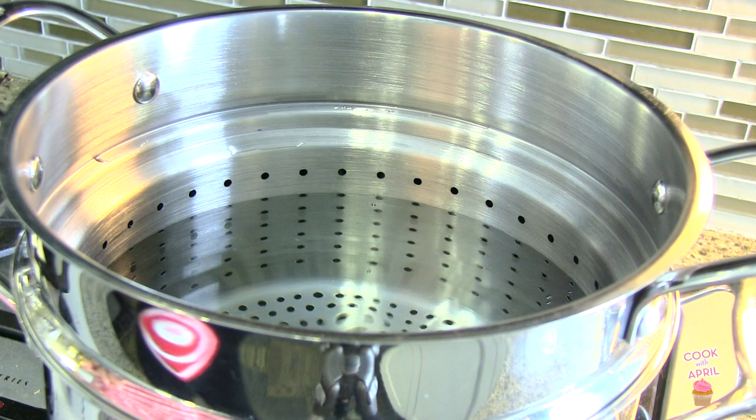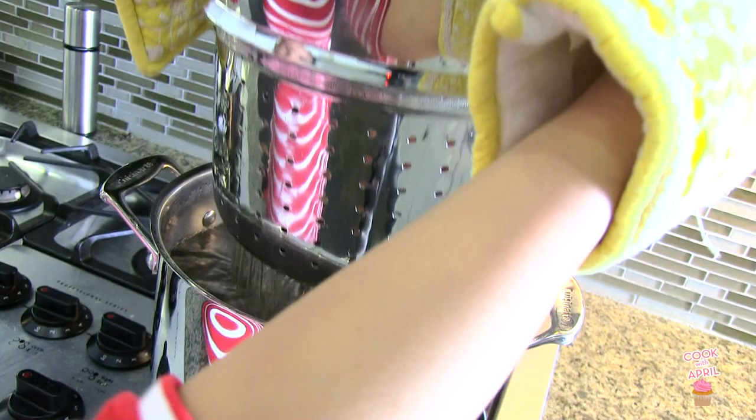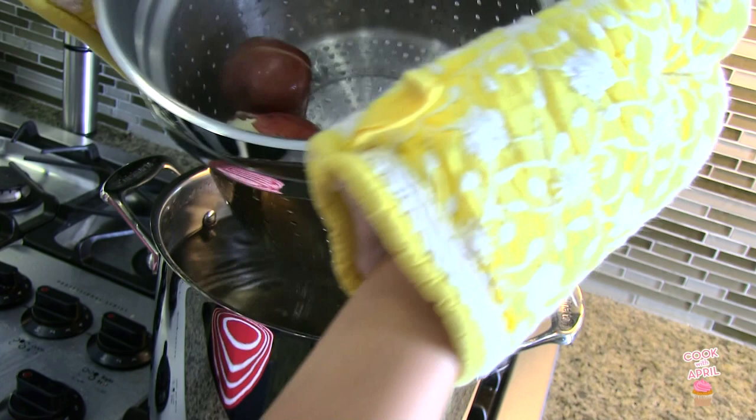Here I'm waiting for the water to boil and I'm adding some salt to the water. We're going to go ahead and boil our potatoes for about 40 minutes until they're kind of tender, but not too tender. After about 45 minutes, you're going to want to make sure you drain your potatoes thoroughly.